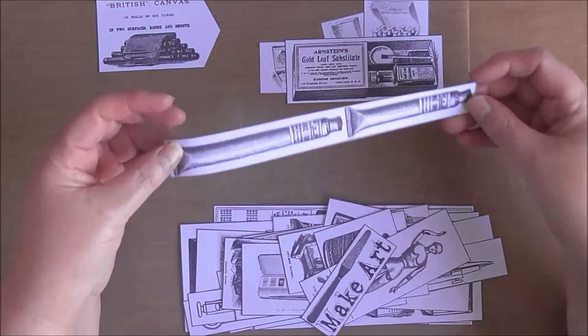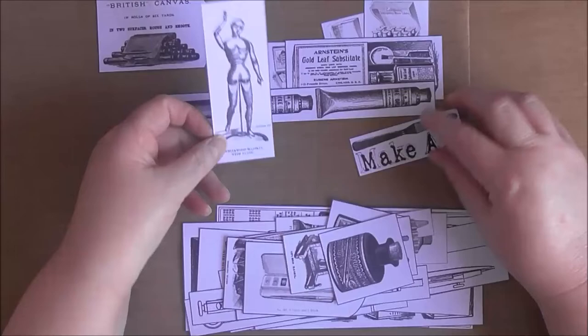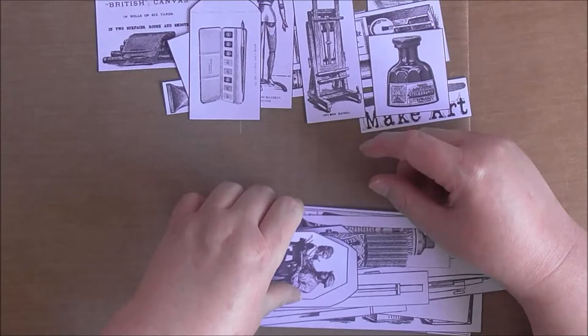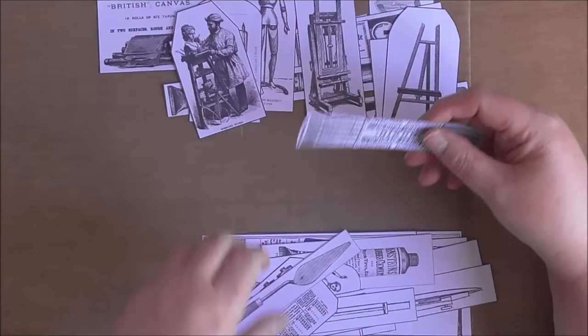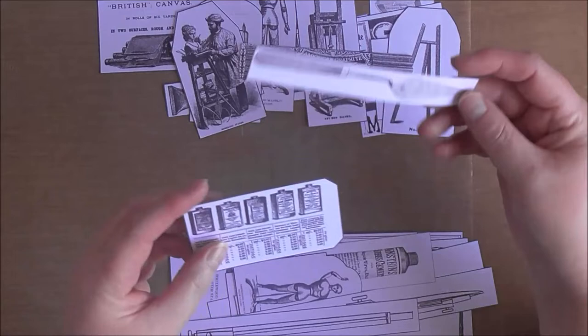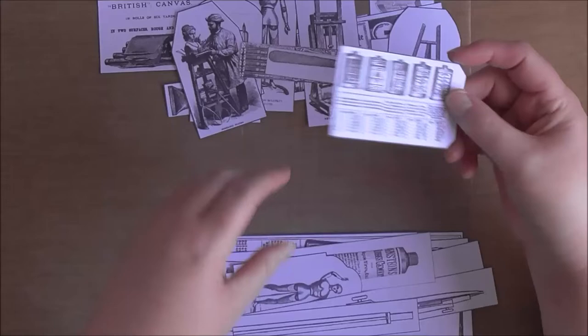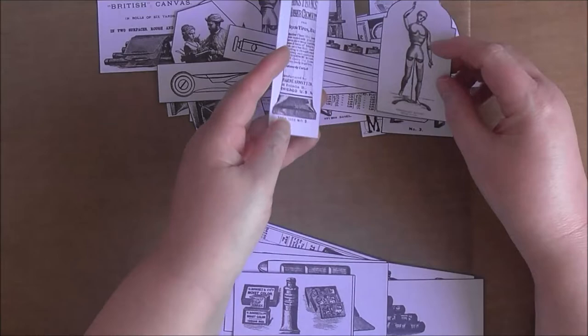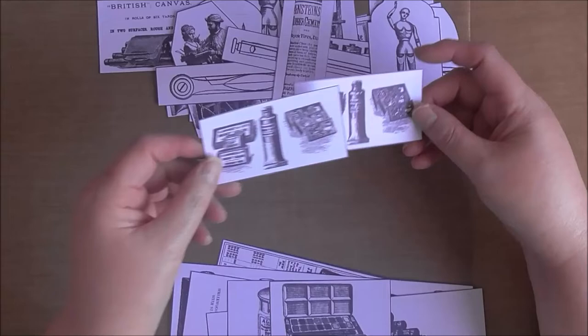There are all the ephemera pieces, and there are the tags and all of the belly bands — or they can turn into tuck spots. I've just cut them so they've got a black line around the outside. You can cut that off, but since I'm going to ink around all of these images — that's a fussy cut of the pencils, a stack or bundle of pencils — I've cut around these images and I'm going to ink them. Depending on the color of the ink it will just go over the black.